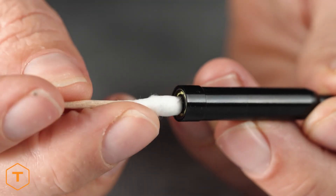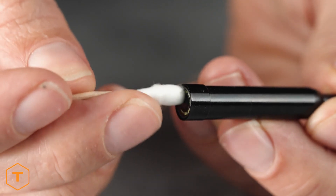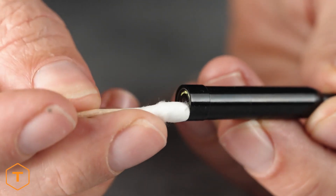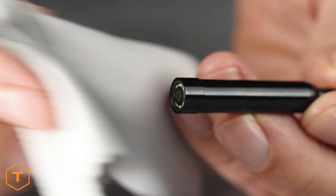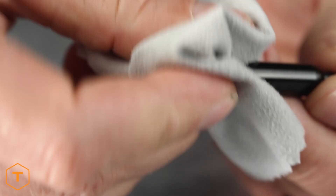To get the best image quality from your inspection camera, clean the lens before and after each use with a soft microfiber cloth and cotton swab. For stubborn stains, you can use warm water or rubbing alcohol, but don't use stronger solvents.